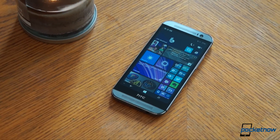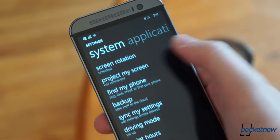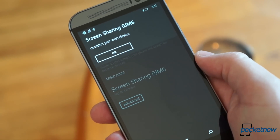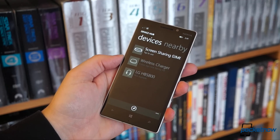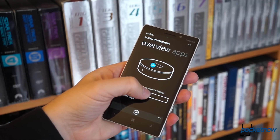I need to stress the Lumia part of that. While our HTC One M8 for Windows can see the HD10 on our network and should be able to pair with it, all it does is throw an error message. So for maximum compatibility, you'll want a Lumia phone with Device Hub version 3.5 or higher. Yay, fragmentation.